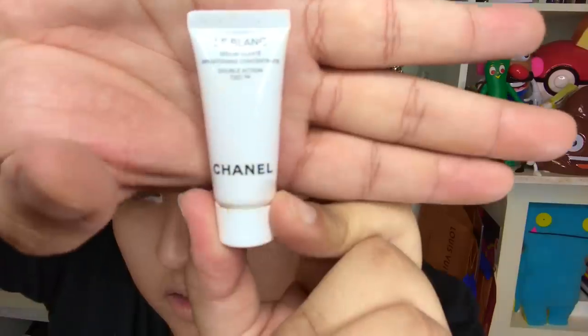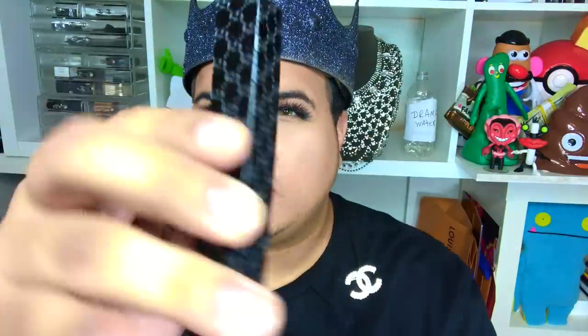So this is a Chanel LeBlanc face cream — they give me so many samples every time I go to the Chanel counter, so I just throw them in my bag. I have some tweezers here because my eyebrows get crazy. And then I have the Gucci eyelash curler. Honestly, it's not worth it at all — you can spend like six bucks and get a really good drugstore eyelash curler, but to me it's all the same.